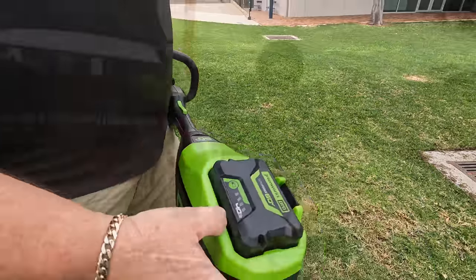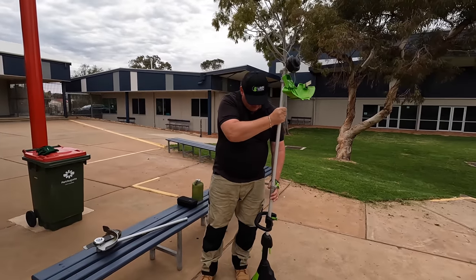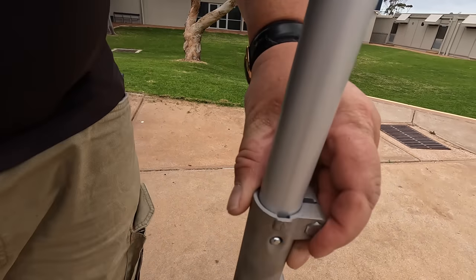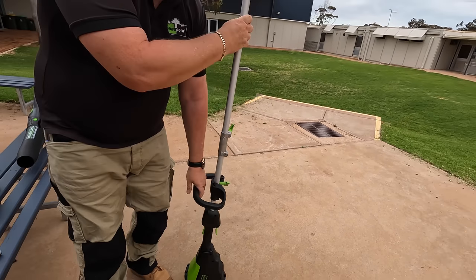Battery's down to about half. These replacement lines are pretty easy to get in — they line up here where this little tab is, you press that in, it goes in, then you tighten that up and away you go.